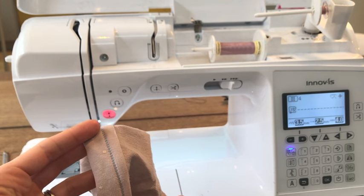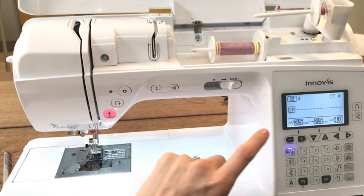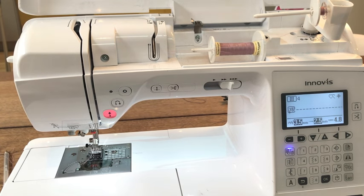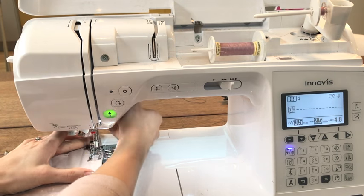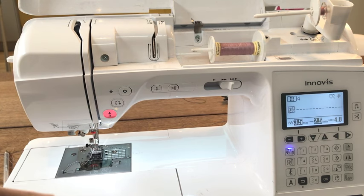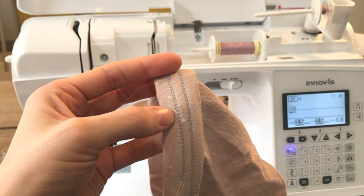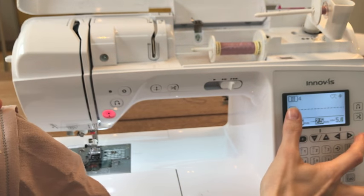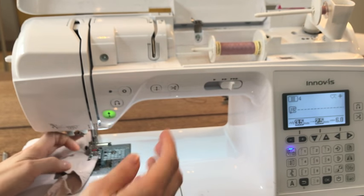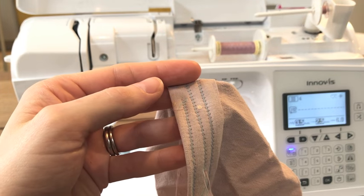You can see some of the front thread coming through to the back, which means the tension on the bottom is higher than on the top. To balance that you need to increase the tension on the top threads. On this machine there's a tension dial - I would increase it to about 4.6 or 4.8 and try it a little bit. Let me do that again and see if it makes any difference. The second sample on the left shows it hasn't made a significant difference yet, so let's increase it quite a bit more to see a more extreme result.